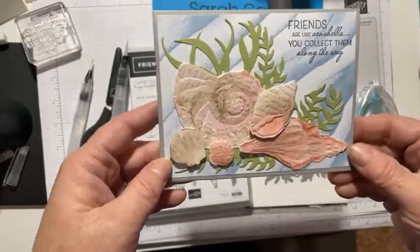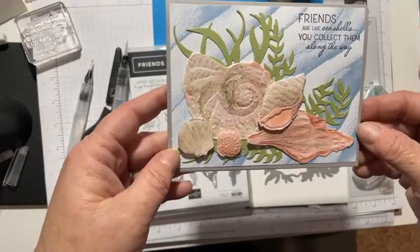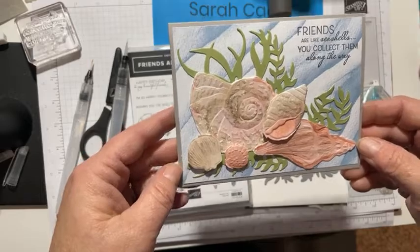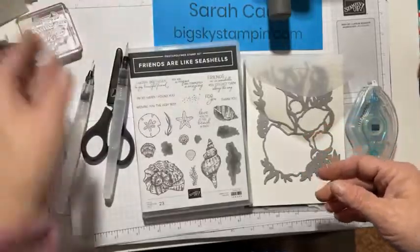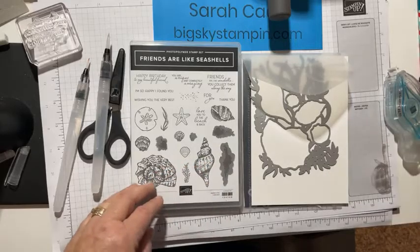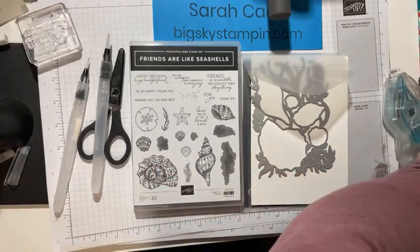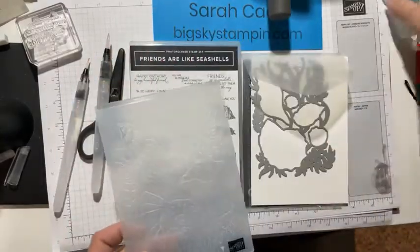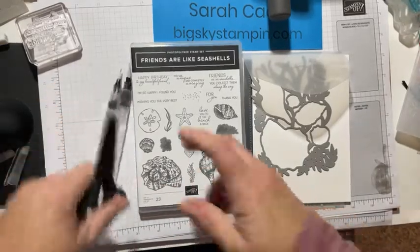I want to show you this - I'm going to make the seashells and show you how I put this together. It's a little labor-intensive, but it is so fun. So that's the card - this is what we're going to create. We're using the Friends Are Like Seashells set, and this is a really unique set because it has stamps, dies, and an embossing folder, and they all coordinate. To my knowledge, I don't think Stampin' Up has done that before, but I'd expect to see more of that coming.